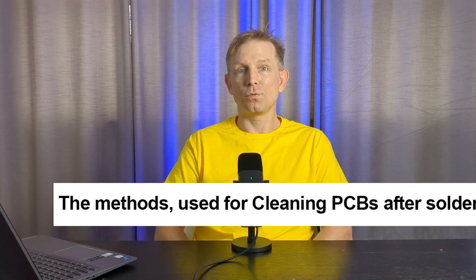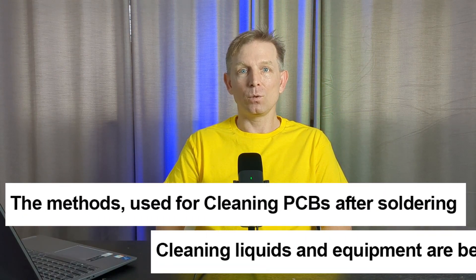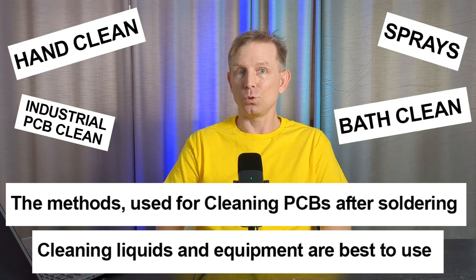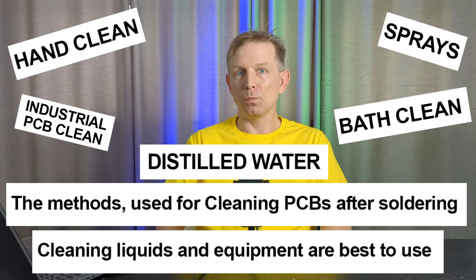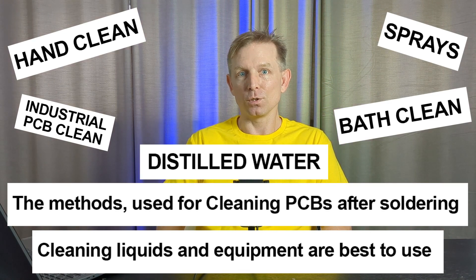Hi everyone, my name is Dmitry, I'm an Electronic SMT Process Engineer. In this video I'll tell you about methods used for cleaning printed circuit boards after soldering, what cleaning liquids and equipment are best to use, and how to clean PCB boards to achieve high-quality results without contamination or white or gray residues.